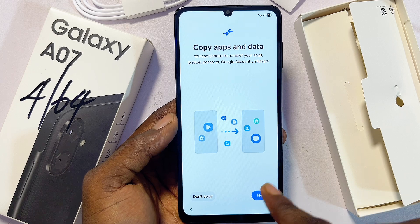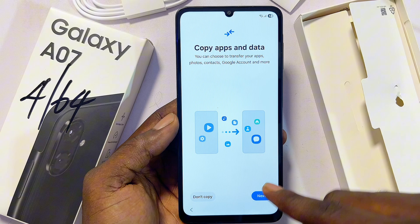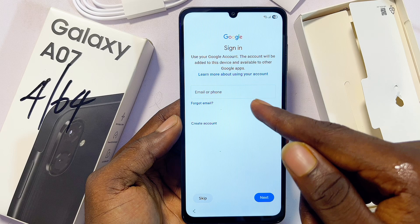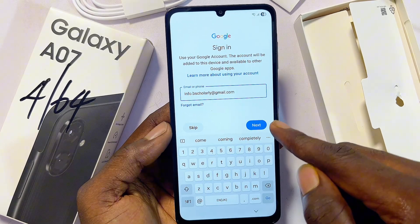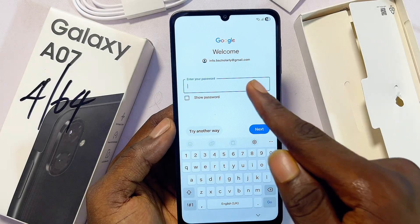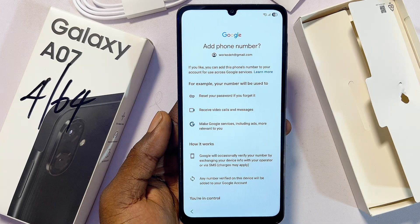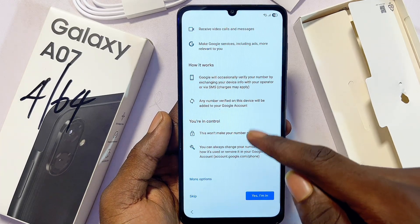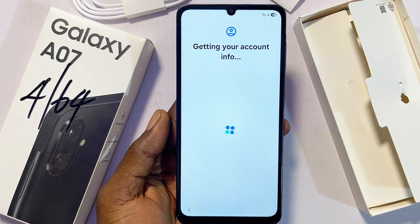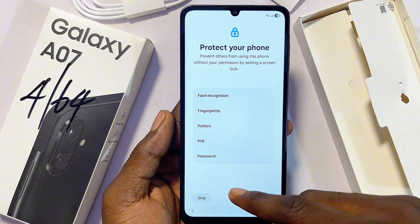Keep in mind, even if you skip this you can do it later by linking your Google account. Click on 'Don't Copy.' Now it is setting up your account. Proceed to enter your Gmail, click Next, verify that you are human, enter your email password, click Next again, and you are signed into your Google account. Scroll down and click on 'Yes, I'm in,' then click on 'Agree.'